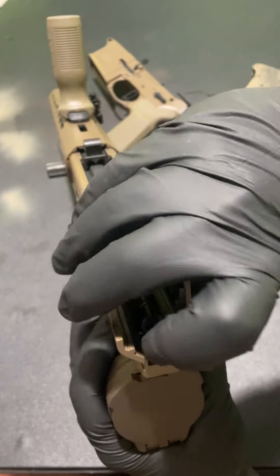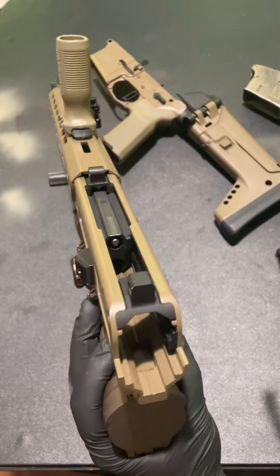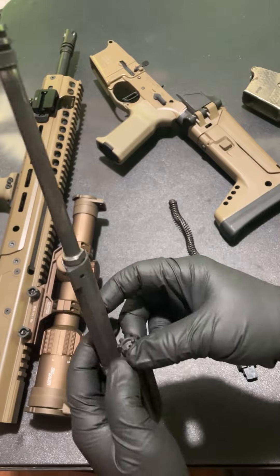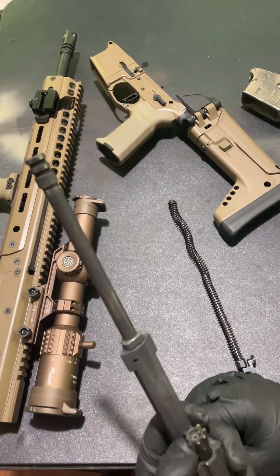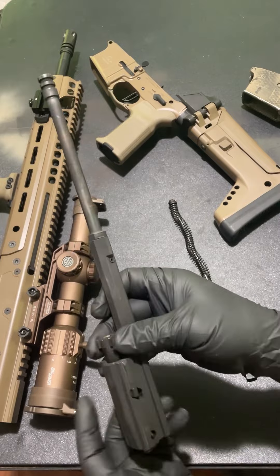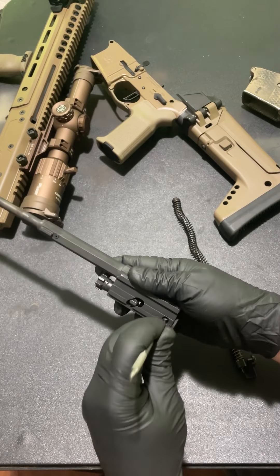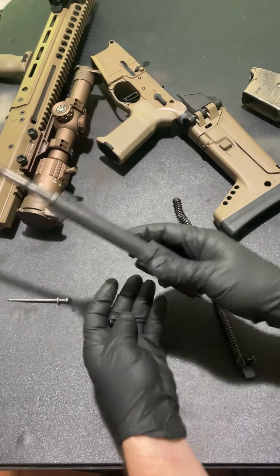To take the upper apart, you push in on this recoil spring, push in and up, slide it forward, and pull it all the way out. Then pull back and we've got our piston system. Looks like a standard AR-15 bolt — pretty much the same. You've got your standard piston, all chrome, been used a bit but there's no gouging. There's a cotter pin right here — you slip this in, take out the cotter pin, and your firing pin comes out. Then the cam pin comes out.